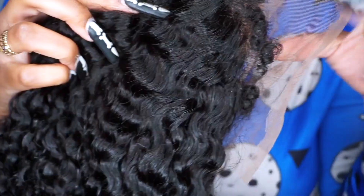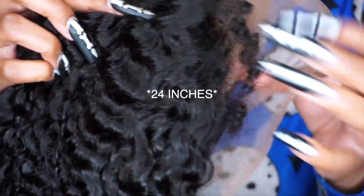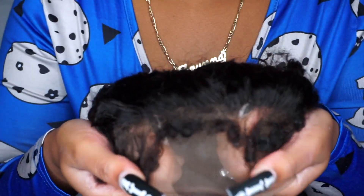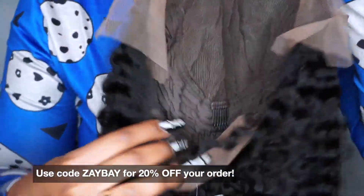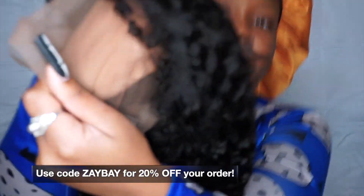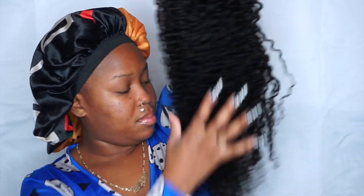This is their deep curly lace front wig. I got it in 26 inches, 250 density, and it's Brazilian human hair. This wig is really affordable — super affordable — starting at $110 and going up from there. Because I love this wig so much, I asked the company to bless my subscribers with a discount code, so I do have a discount code if you're interested.